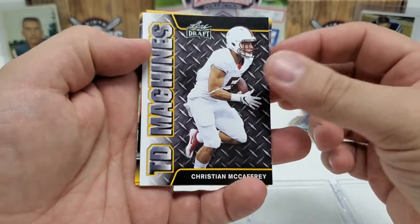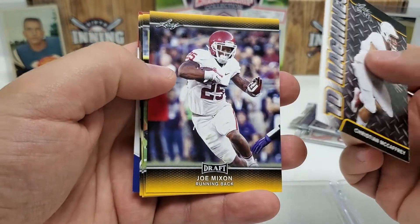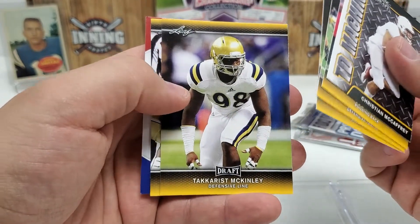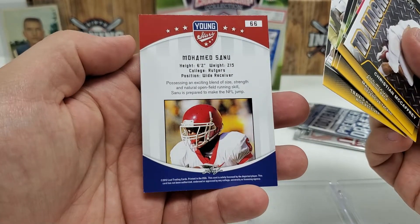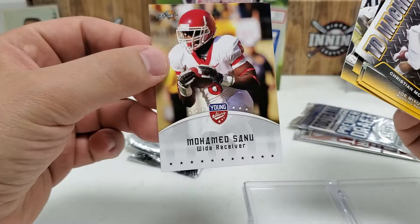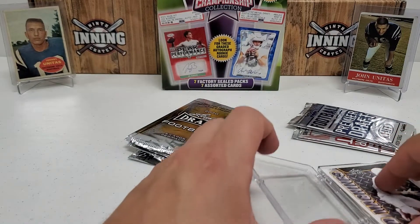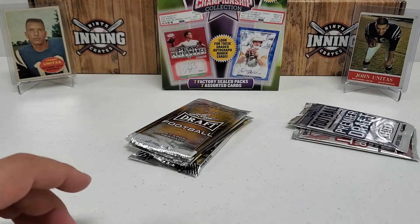Here are the seven cards they threw in: TD Machines — Christian McCaffrey from Leaf Draft, Joe Mixon from Draft, Malik McDowell from Draft, Artavius Scott, McKinley, Rudolph, and last but not least, Young Stars — Mohamed Sanu, also Leaf. Nothing really crazy in there, at least in my opinion. But like I said, I do like that case — I will use the case.